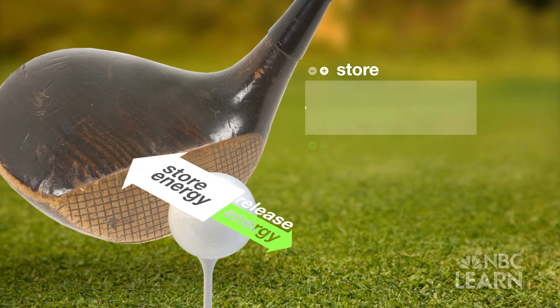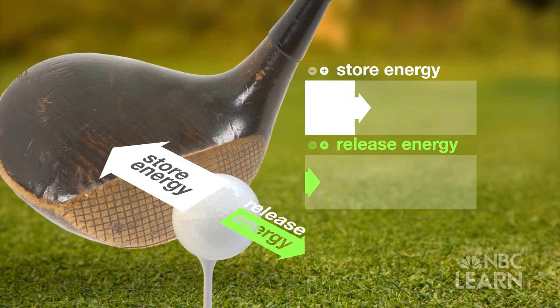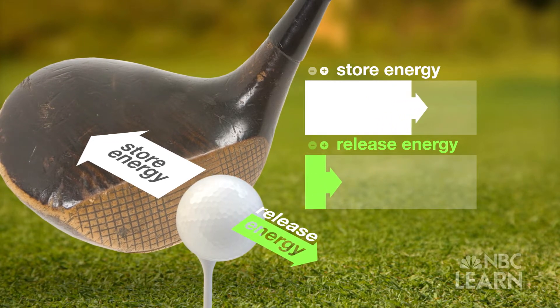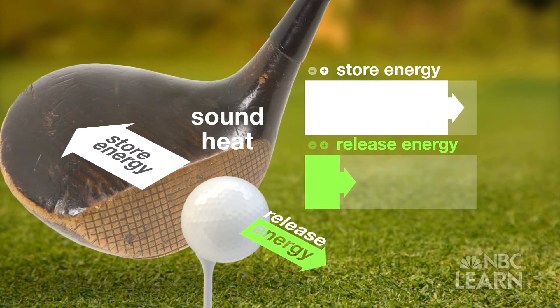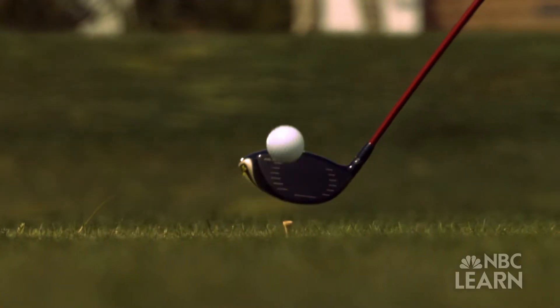Because the club head is made of wood, its spring quality — its ability to store and release the energy of the ball's impact — is lessened, which reduces the ball's speed. Instead, some energy is lost in the form of sound and heat. During the impact, the ball compresses, takes up all the energy of impact, and releases it. None of that energy is stored in the club, as it is with a modern driver.